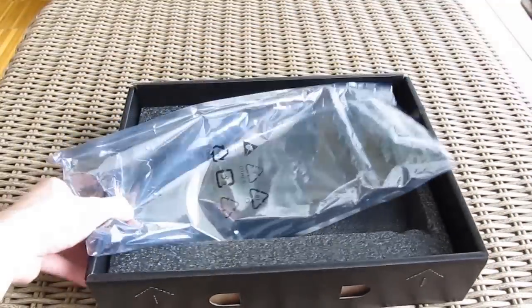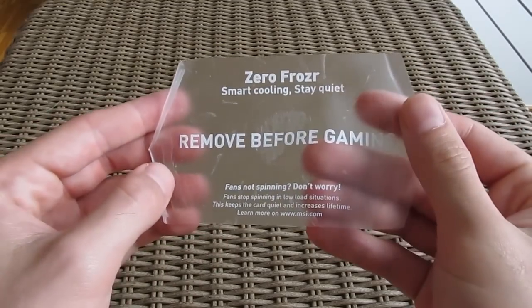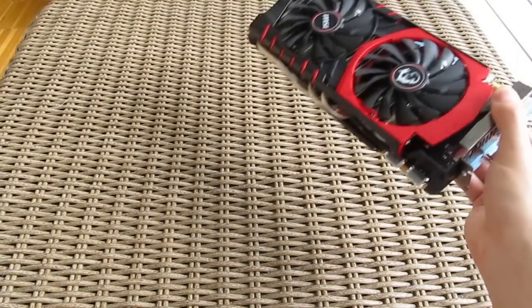And here's the card — but first let me take this sticker off. It represents a sort of warning for you not to worry if the fans are not spinning, because this card in idle stays cool enough for them not to spin, and so it runs completely passive.